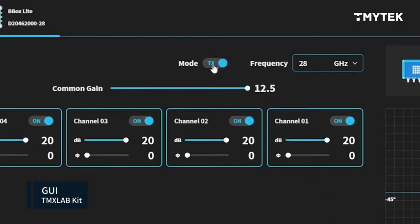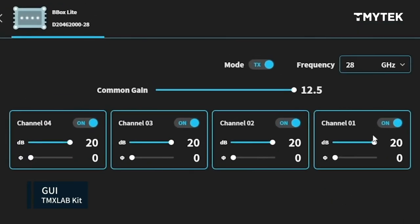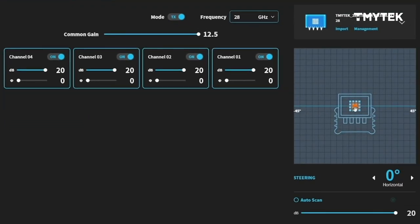On our software GUI, you can switch the TX and RX mode. We have four independent channels and you can control the phase and gain of each channel. Or you can drag this point to change the beam angle.